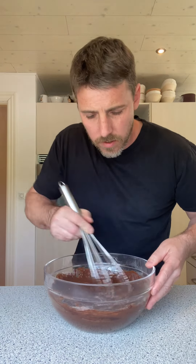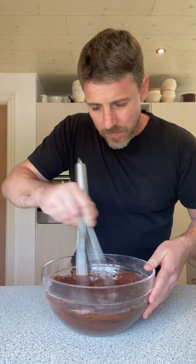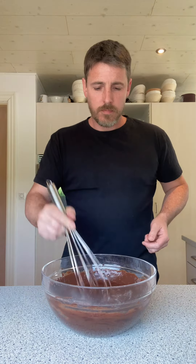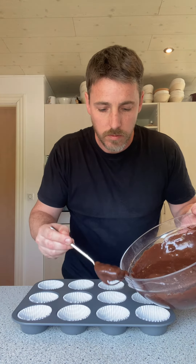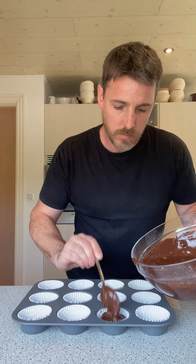You can use a piping bag or a spoon to put these into the cases — I'm just gonna use a spoon, no messing about. You want about two tablespoons of this mixture per case, filling them right up to the top.